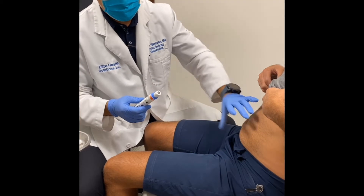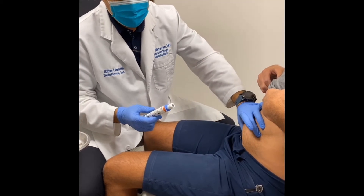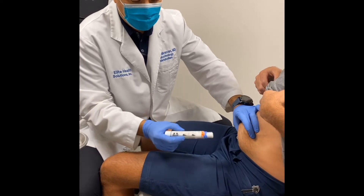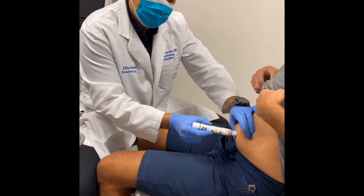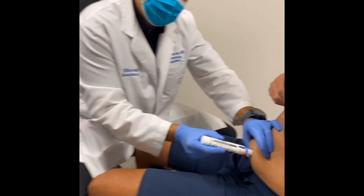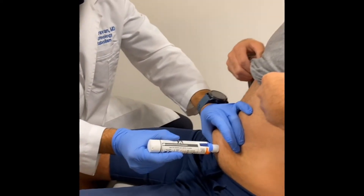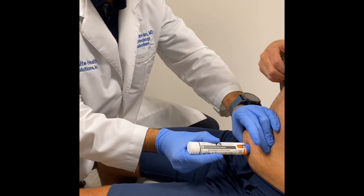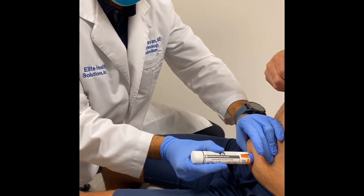The best way to give this injection is to grab above and below where we used the alcohol swab. You pinch above it and press the injector against the skin. You push against it and go like that — it makes a click, and as you can see the plunger is going down. Pretty soon it makes a click.